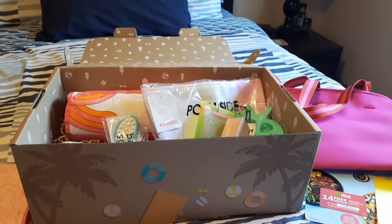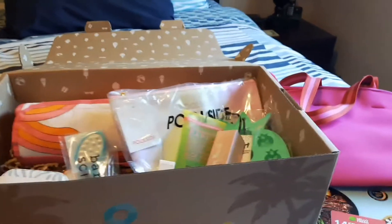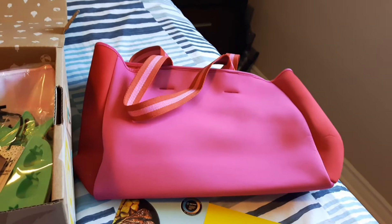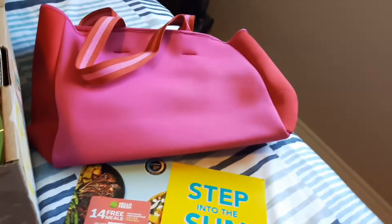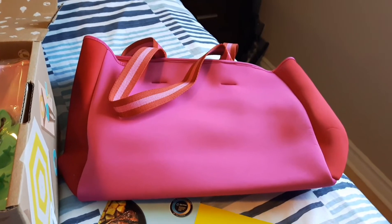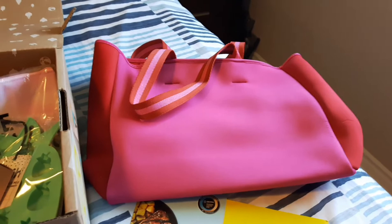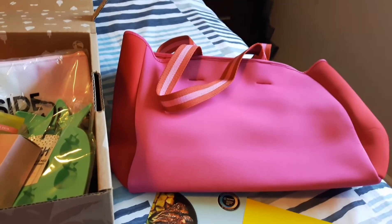Did I get my value for $39.95? Yes I did! The first thing I got was this beautiful pink bag — this screams 'me.' It's a Summer Somersault neoprene beach bag. You could get it in red and pink, which I chose, or blue and green. This retails for $70 and my box was $39.95 — I win all the way to the bank.